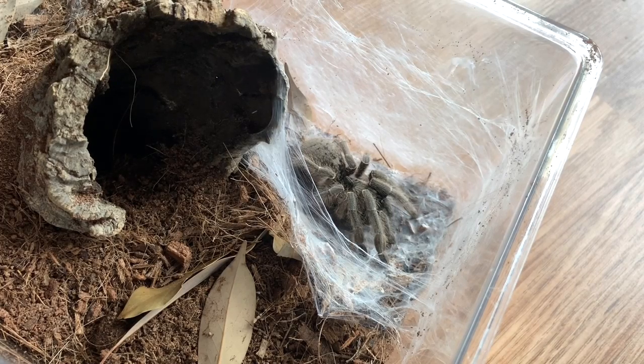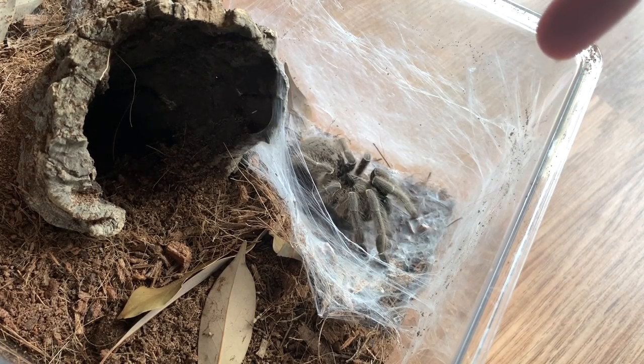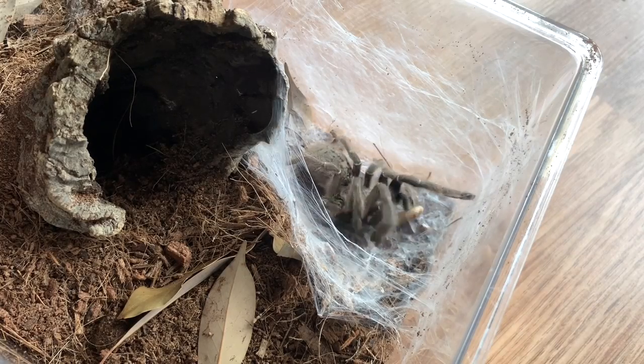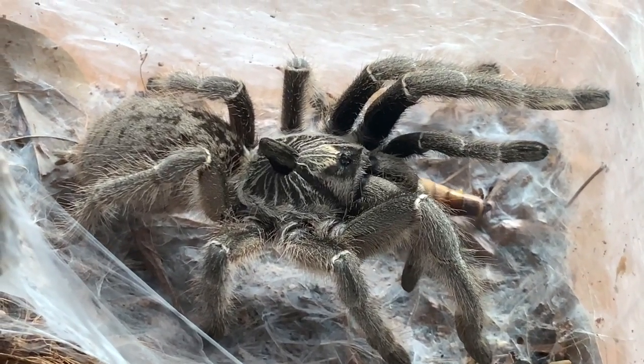Let's feed my last horned tarantula. This is my C. Marshali and she recently got rehoused into this enclosure. I got this really cool piece of cork bark that I thought she would love, and instead she built her home right here. Look at her horn — I think hers is the biggest.